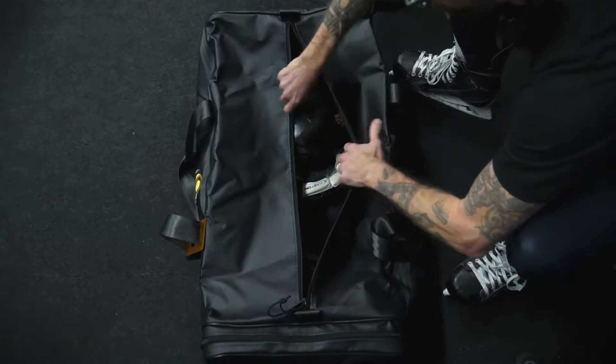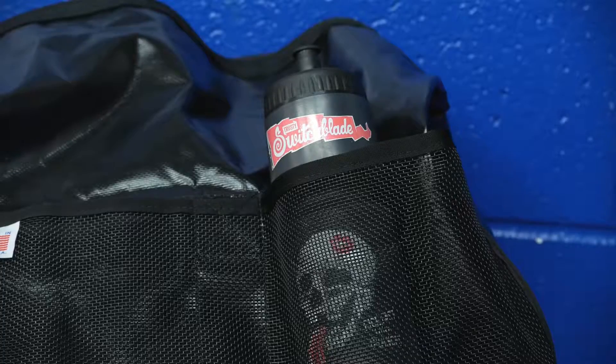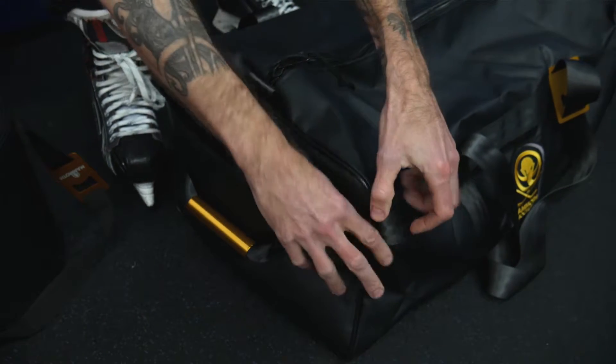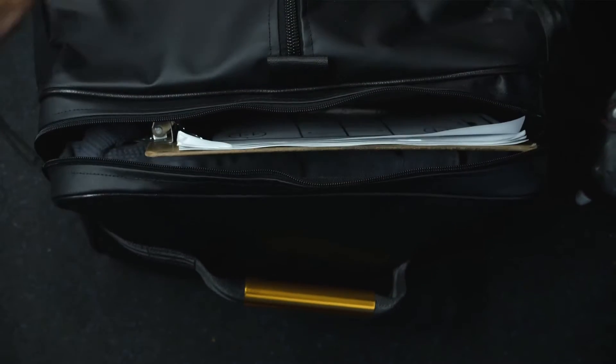So what does the Reggie give you? Everything you need and nothing you don't. The main compartment has enough space for your skates and your gear. Inside the main compartment we have mesh organizers so little things don't get lost in the bottom of the bag. Moving to the outside, we have a small zipper right here for the small things like keys, wallet, whistle, and a large zipper compartment for your clothes and your clipboard.